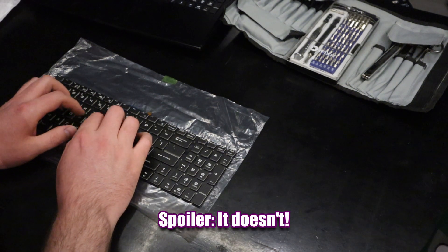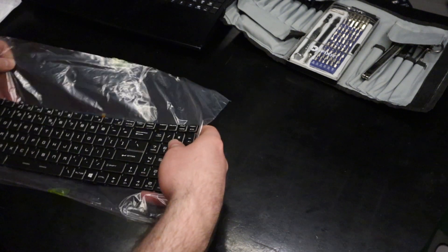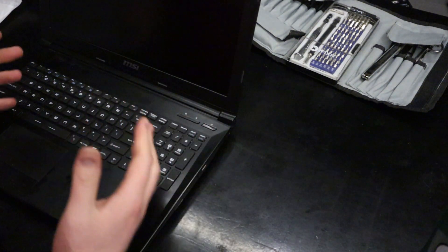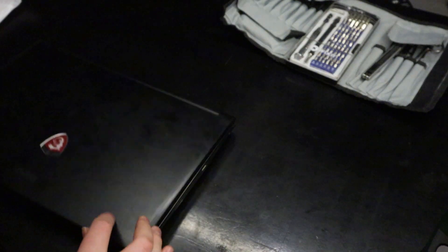I hope it works. It feels pretty good, so let's set this aside and we will get to that when we finish this. Take it apart at least. I'm gonna have to take this laptop apart. It's gonna take me a little bit, but I'm just gonna get started.